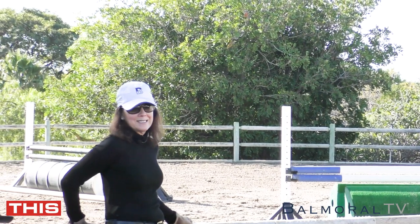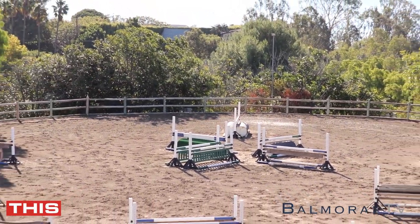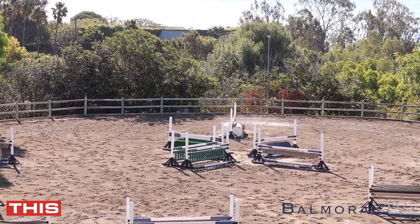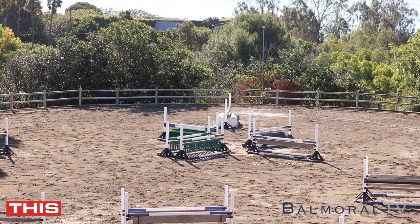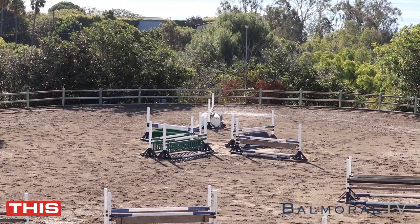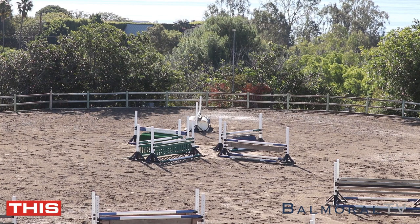You can set it in the center of the ring where you have more room. Here with all the jumps involved it makes it a little tighter. You can always go around the jumps if you need to start, and sometimes with the younger kids we'll do it with poles on the ground just so they start to get the pattern. It's a lot of steering, a lot of organizing.